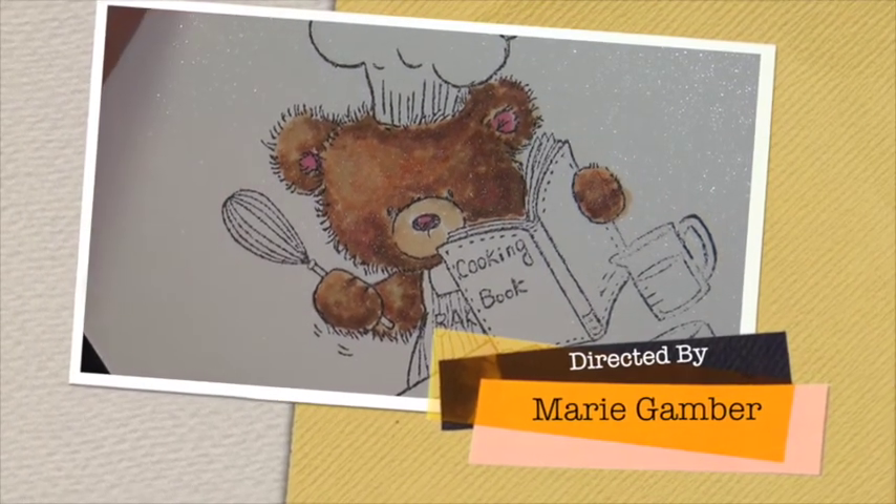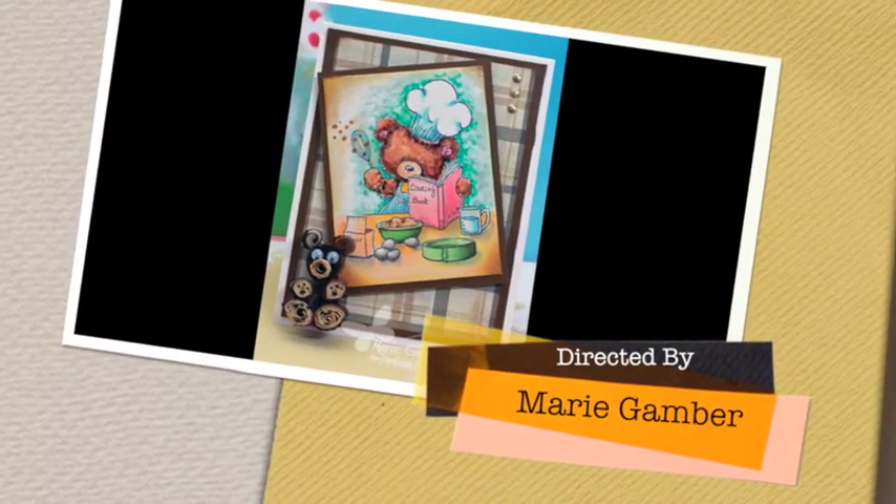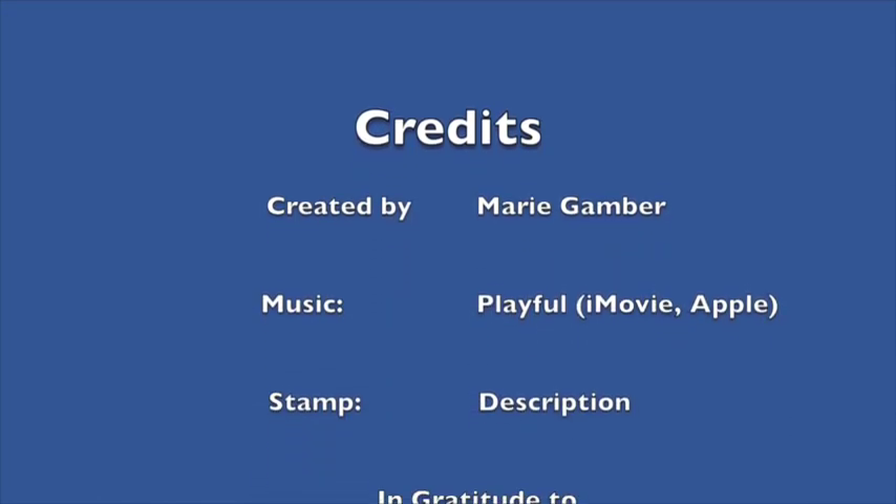And that's our furry little teddy bear. Hope you enjoyed it. Come back again for more on texturizing.